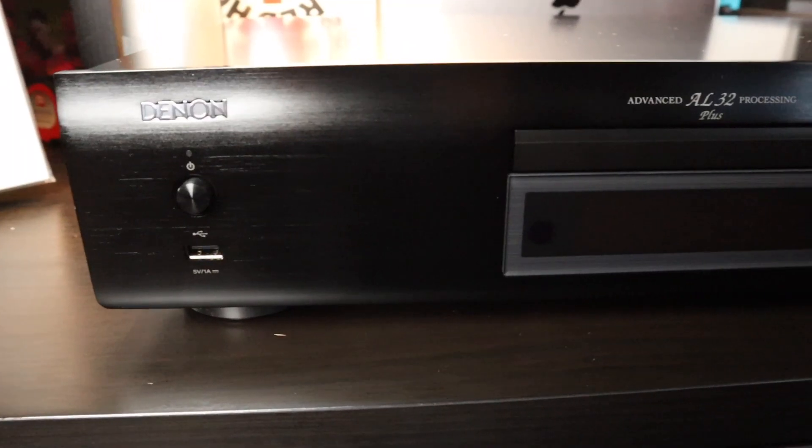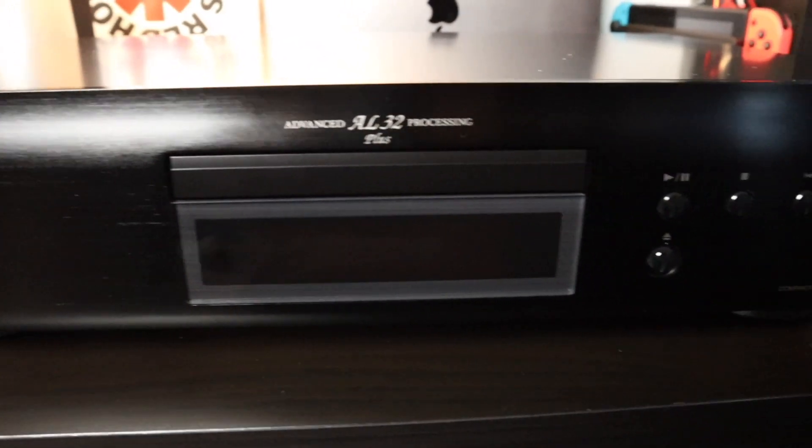Hey guys, welcome back to another video. Today I'm going to be reviewing the Denon DCD-800NE CD player. This thing is amazing — I can't wait to review it. I got this for my birthday as my main present. I'll leave the birthday haul video and the birthday playlist up here with all the reviews for my birthday presents. This CD player is amazing from the sound quality to the way it looks, so let's get into it.